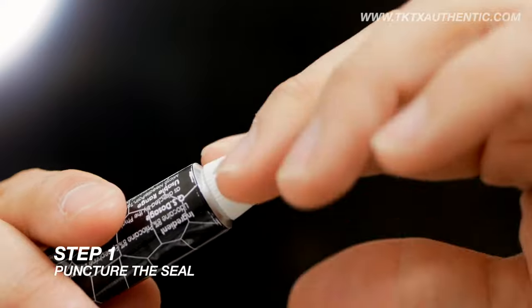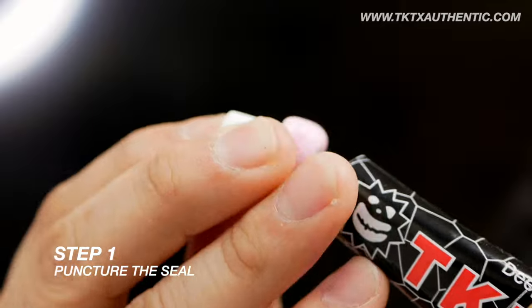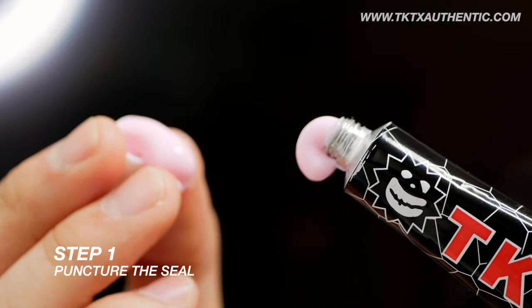Step 1: Puncture the seal. Using the pointy side of the cap, puncture the seal on your tattoo cream. Close the cap tightly to keep the cream fresh for later use.